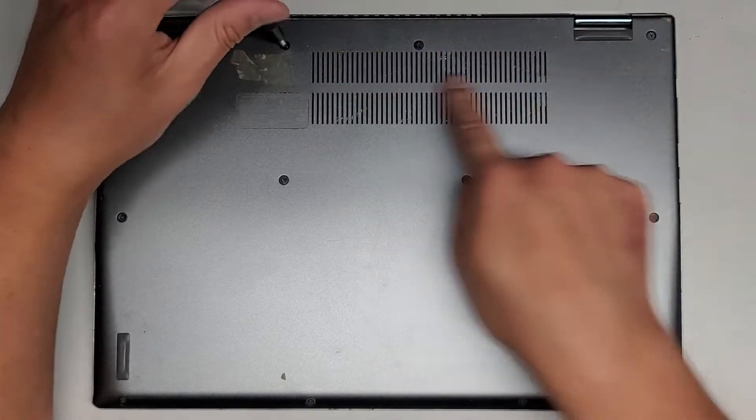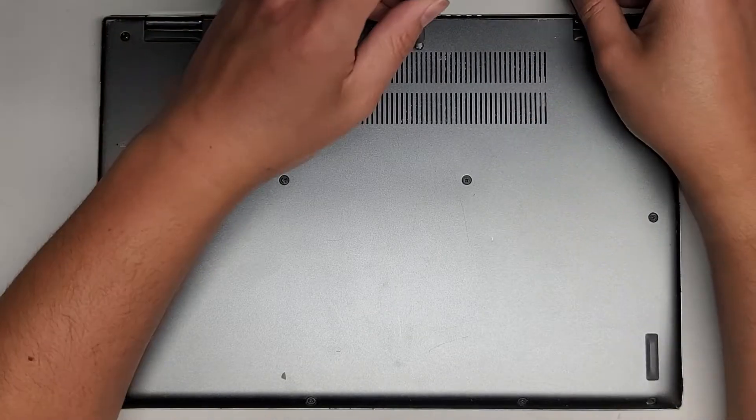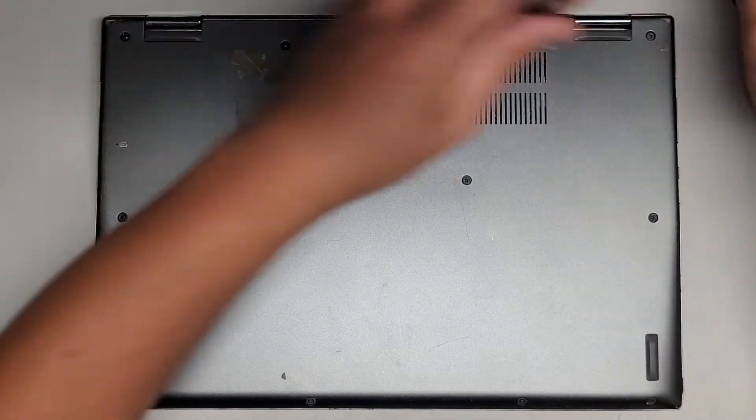There are quite a few screws. Looks like four here, four here, and then four here. I like to keep them all in order just to be safe because sometimes mixing them up can cause problems.